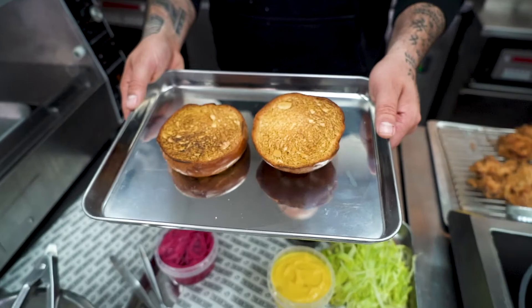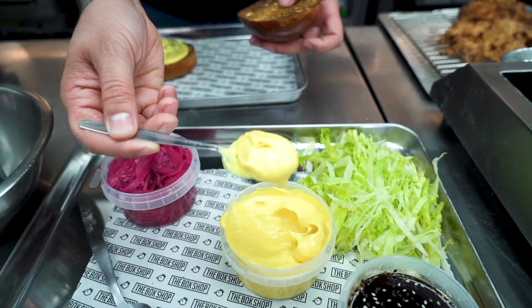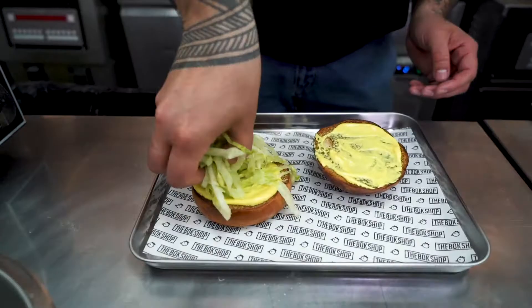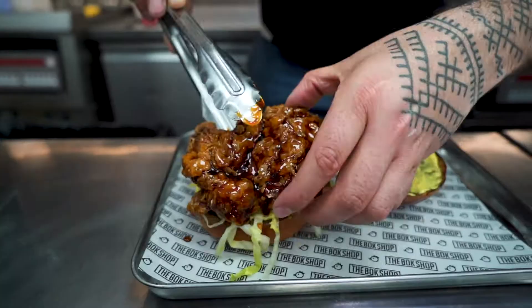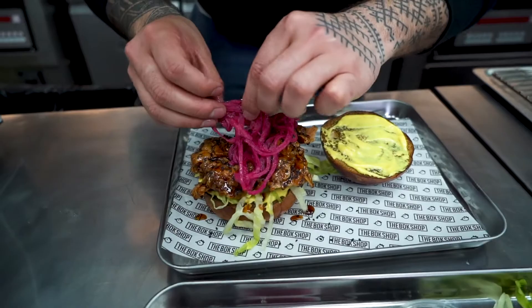Slice your buns in half, lightly toast the buns, then spoon on the super saiyan sauce onto the top and bottom bun. Thinly slice your iceberg lettuce and add a handful to the bottom bun. Fully coat your fried chicken thigh in our Goku sauce, sprinkle on some sesame seeds, top with our pink pickled onions, and then just slap on a bun.